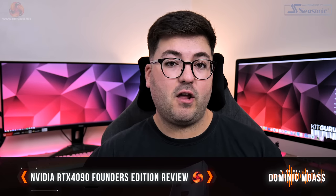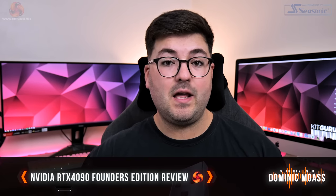Dominic here for KitGuru, and today is the day we can talk about RTX 4090 performance. The big dog is in the house and I have been hard at work over the last few days benchmarking the 4090 Founders Edition for this review. I don't think there's a whole lot that needs to be said in this introduction, so we're just going to do a quick spec recap and dive into the benchmarks.